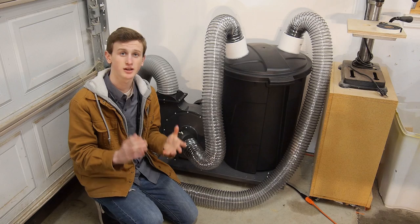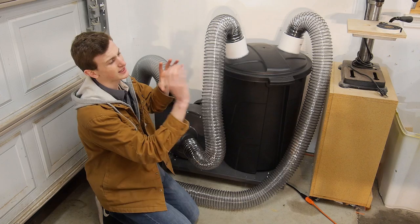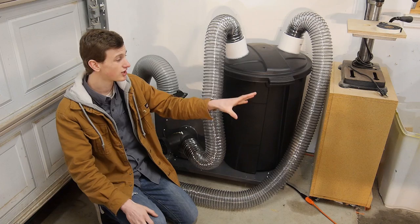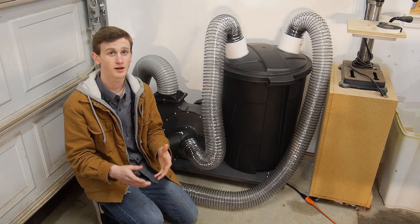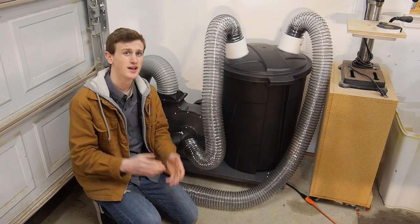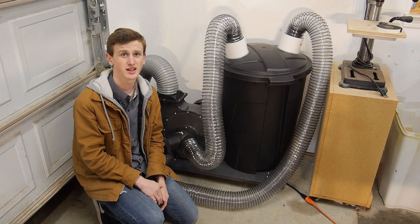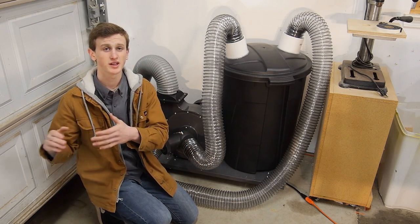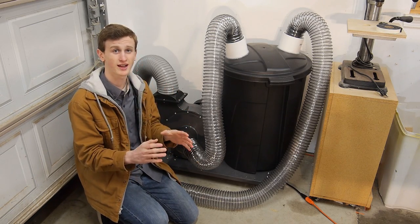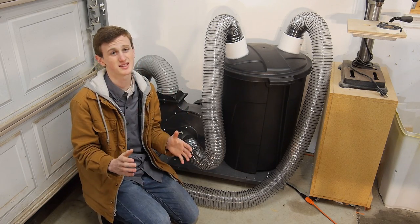Also look for a video on a miter saw station that I'm going to be making. It's probably going to span about 8 or 10 feet along this wall and that's going to replace some of my other work benches. I'm going to do that bench and then I'm going to do the dust collection and then hopefully I'll be pretty much all set for some of my shop projects, but the only thing holding me back right now is money — otherwise I have all the plans ready. So as soon as I get the money I'm going to be putting out those videos. I may have a few filler videos in the meantime of just regular projects, but hopefully I can get those projects out within the next month or two.